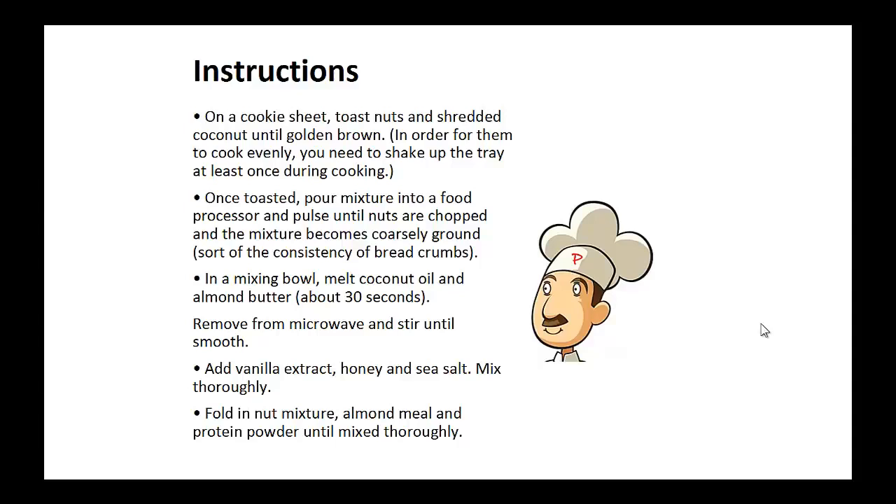In a mixing bowl, melt coconut oil and almond butter. Remove from the microwave and stir until smooth. Now add vanilla extract, honey, and sea salt and mix thoroughly. Now fold in the nut mixture, almond meal, and protein powder until mixed thoroughly.